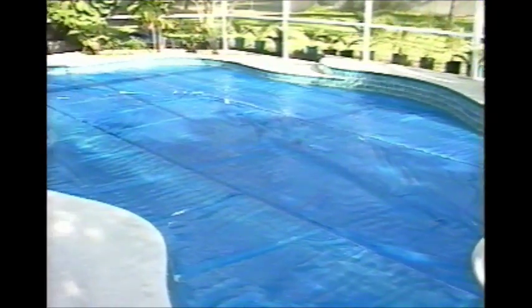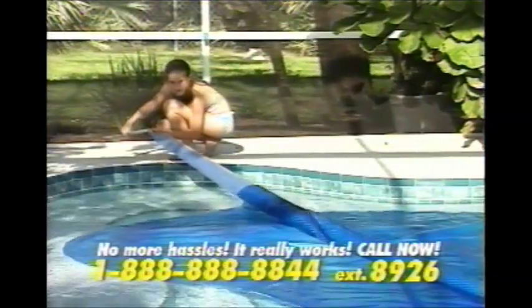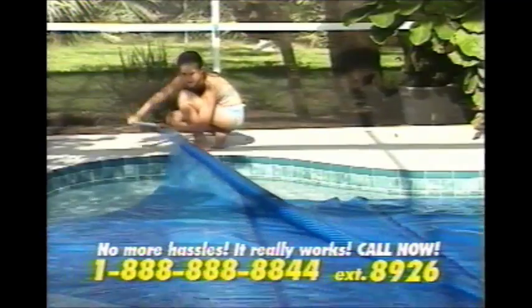Introducing the amazing Solar Roller. This revolutionary patented design is the only system to accommodate odd-shaped pools. It's so fast and easy that even a child can roll it out. And best of all, there is nothing on your pool or deck.